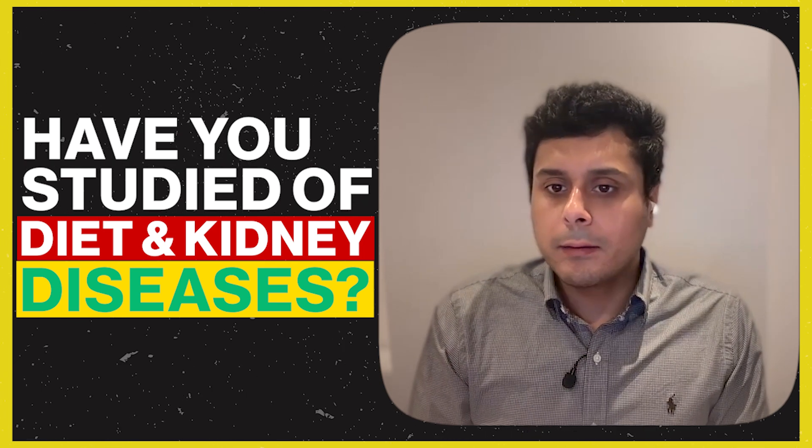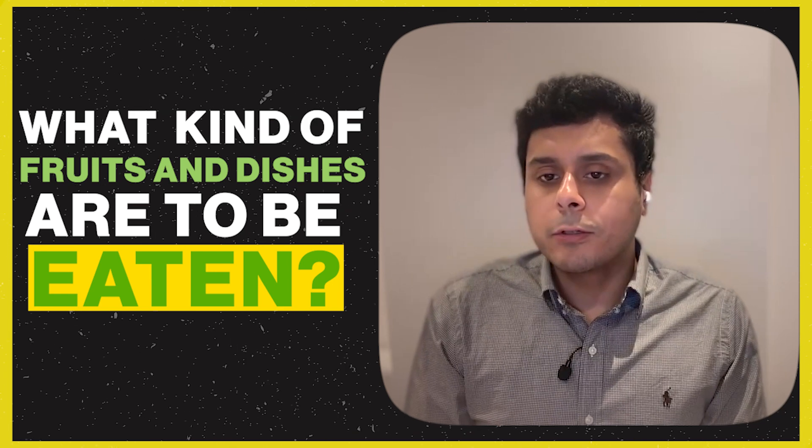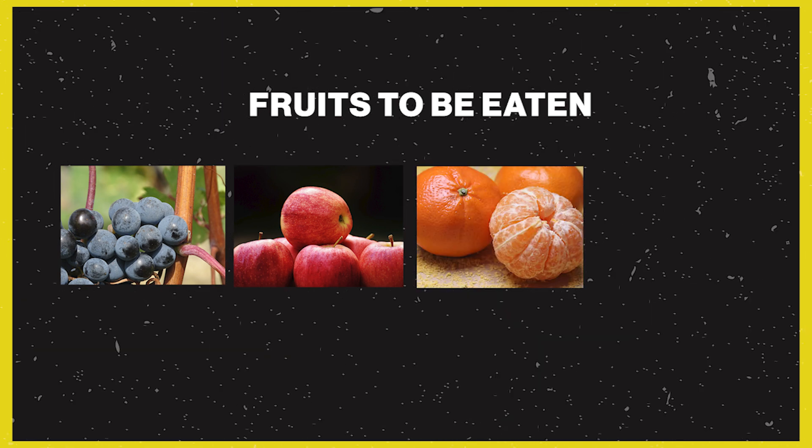A dietitian plays an important role. They guide patients on what to eat and what not to eat — how much protein, carbohydrates, calcium, and magnesium to consume. Regarding water intake, doctors advise that dialysis patients should drink no more than 1 liter of water in 24 hours. Patients commonly ask what they can and cannot eat, and the dietitian advises on safe versus restricted foods.